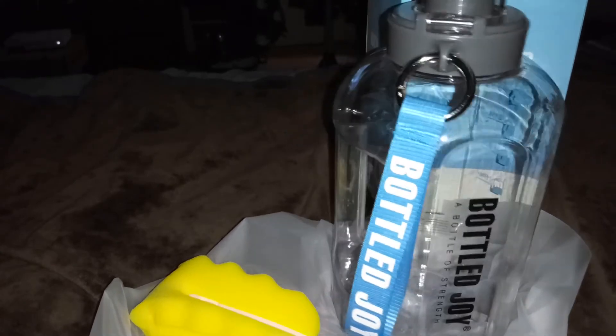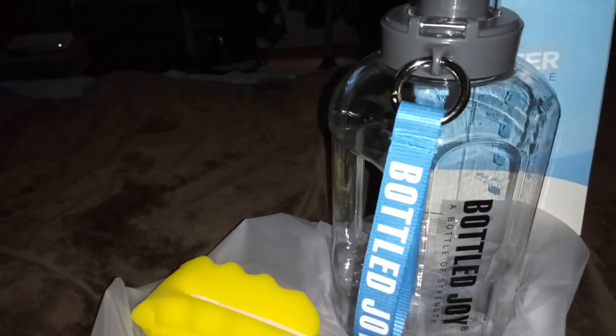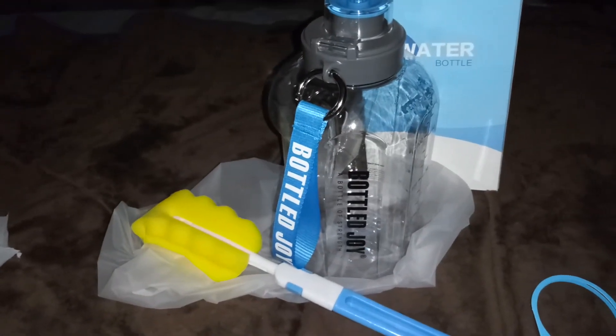If you guys want to order this, the link is down in the description — this one is the 50 ounce. Alright guys, I'll see you in my next video. Thanks so much for watching!